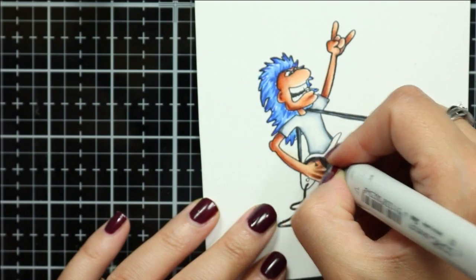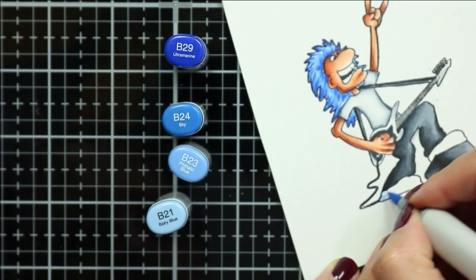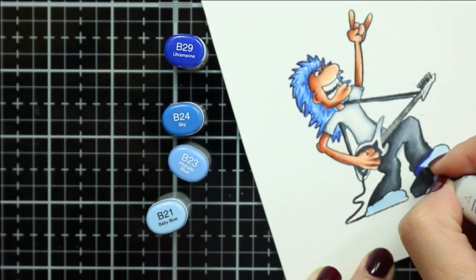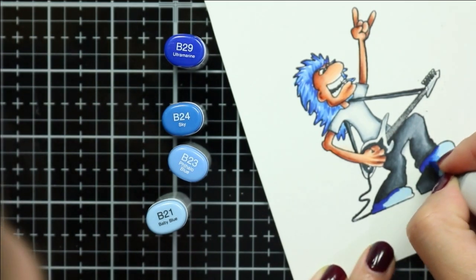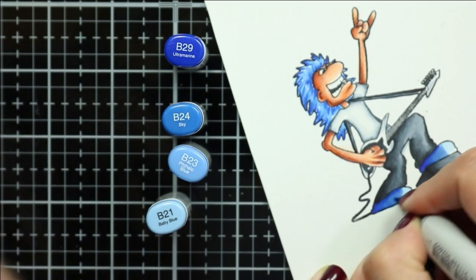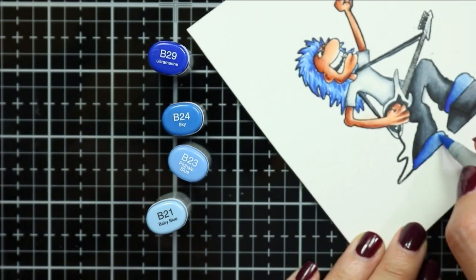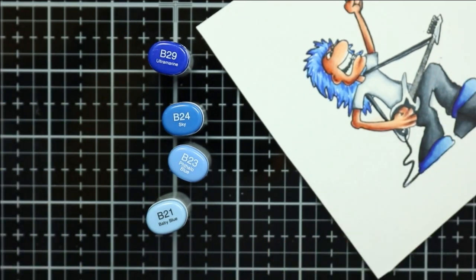My husband is a musician and while he doesn't have blue hair, he does have a guitar that I've modeled this one after. I left the guitar white and colored in the pickguard black. This is really a secondary element and I'm not too worried about adding any shading. If you want to, you can always just add a couple of little highlights with a white gel pen.